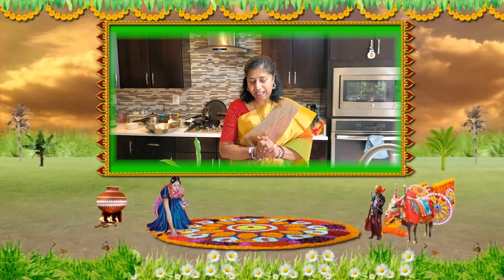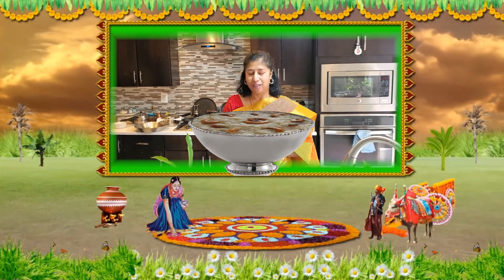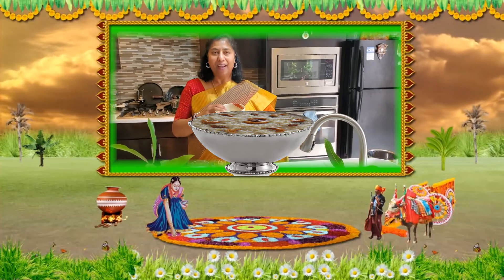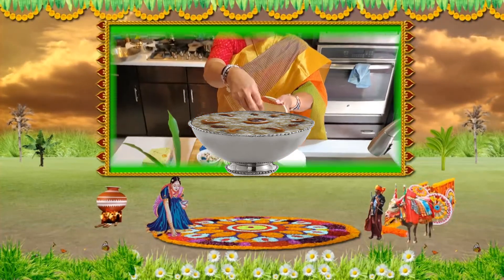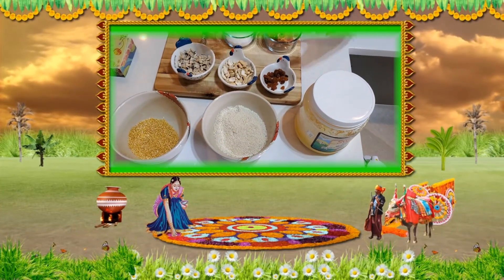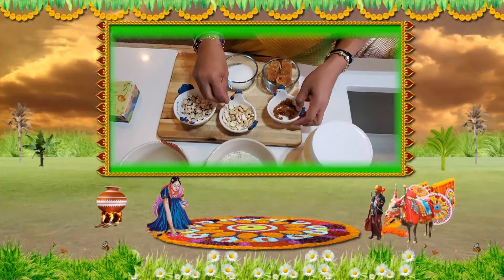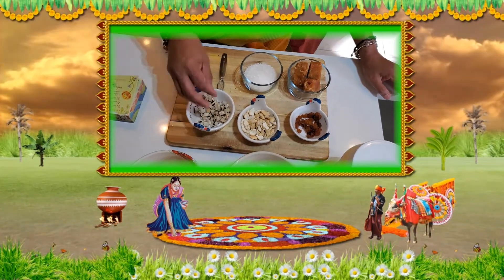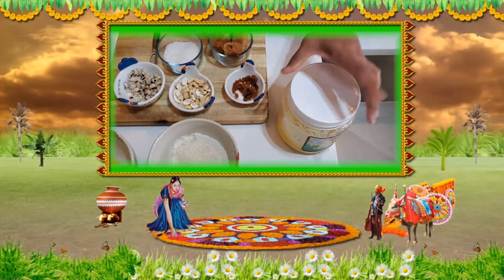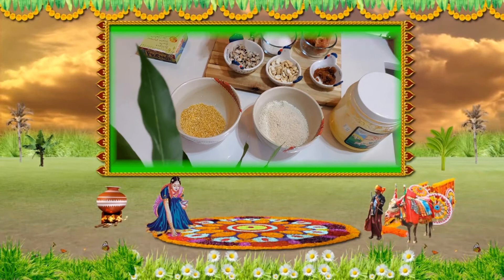I'm going to soak all the raw booralu ingredients overnight and tomorrow morning I'll show you how to make booralu. The third item I'm going to make is Shakkar Pongal. I have dal and a really good fragrant rice which will give a nice aroma. I've taken raisins, cashew, dry coconut, sugar, jaggery, cardamom, and ghee - of course, a lot of ghee is required for this one.